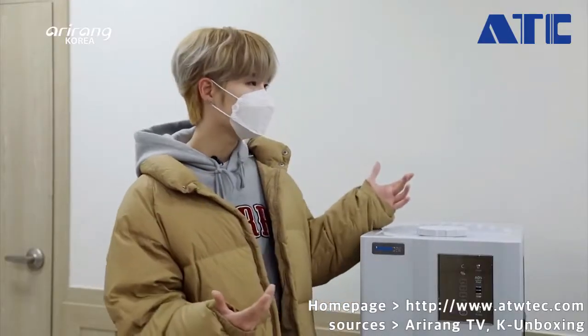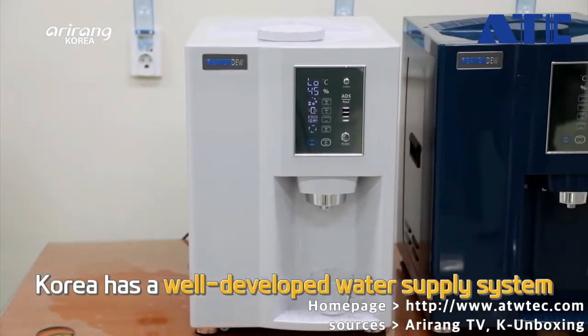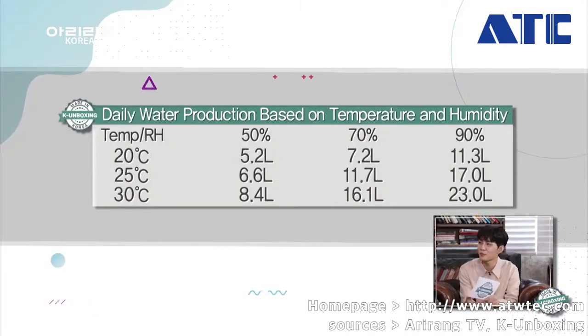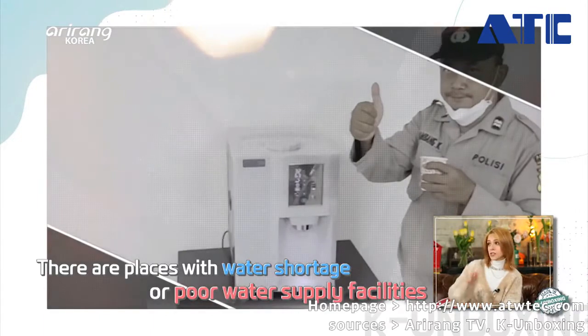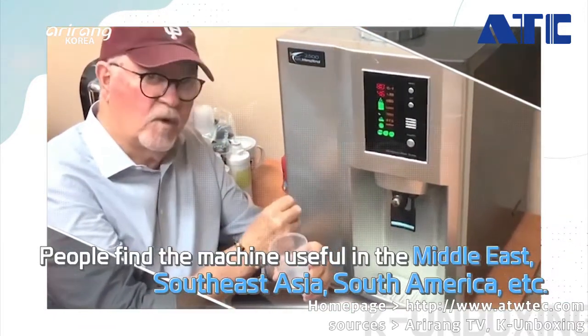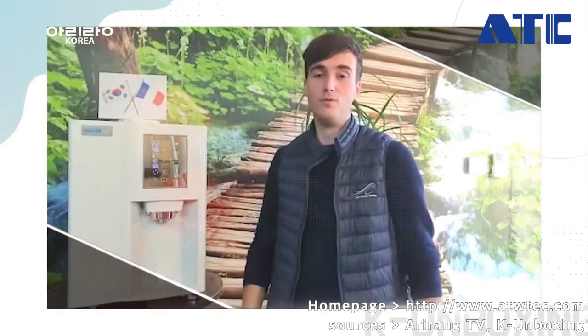May I ask how you came up with this idea? Company president James Kim traveled to several other countries and noticed they didn't have a clean water system like Korea. He came back and developed the technology. This would be a welcome addition to countries or regions that experience water shortages or difficulty in water delivery. We are very proud to propose to our clients a South Korean atmospheric water generator of such quality for a more eco-responsible world.